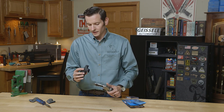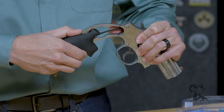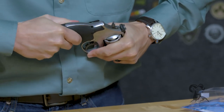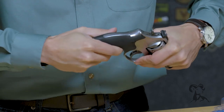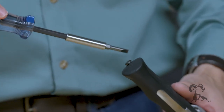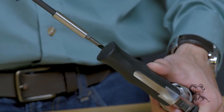Now take your grip. The grip has a channel cut in it for that indexing pin, and we'll just slide that channel right over the indexing pin. Press the grip flush against the frame. From here, all that's left to do is insert the retaining screw. Get that screw nice and snug — be careful not to over-tighten it.